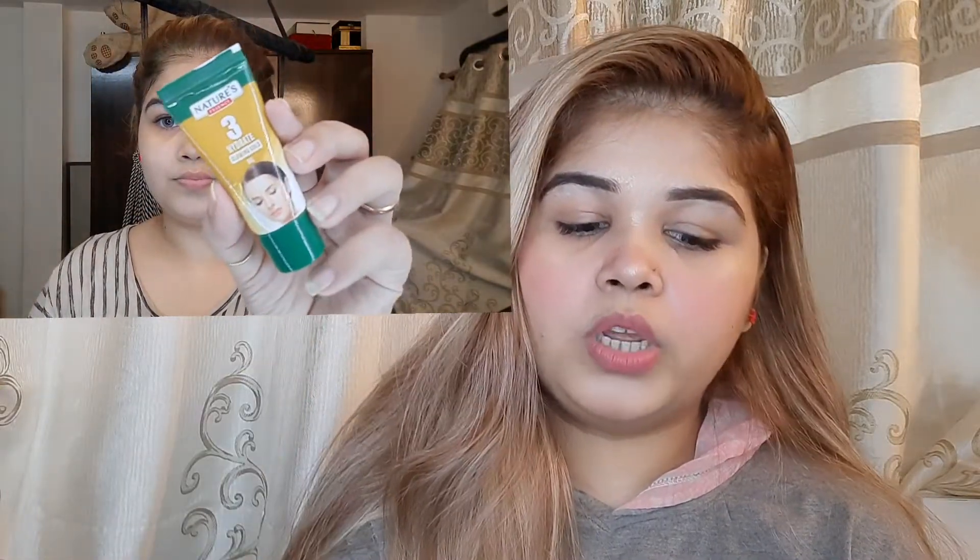Step 3 is the Glowing Gold Gel, and this process is for 2 minutes. It is a light gel that leaves your skin dewy, fresh, with a soft shine of gold. Apply an equal amount of gel evenly to your skin and gently spread it. Keep it on for 2 minutes, then wash it off with a slight amount of water and gentle pressure, as I am showing on the screen.